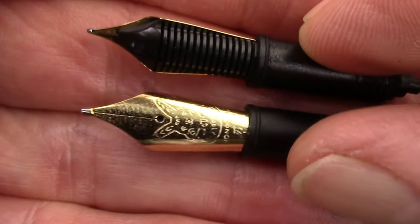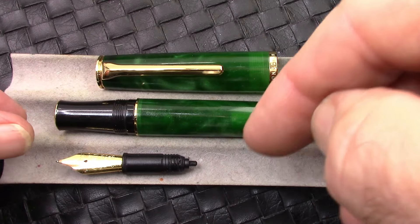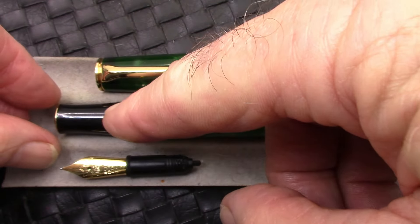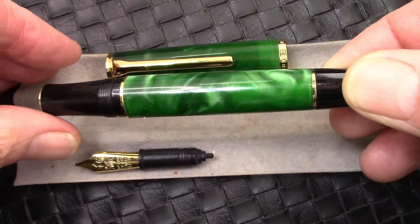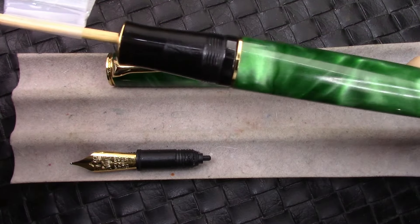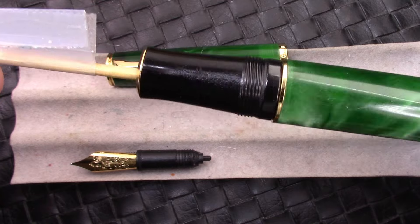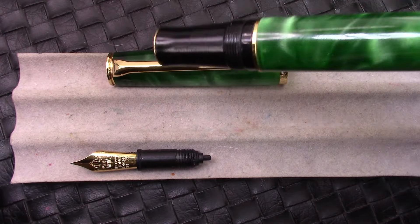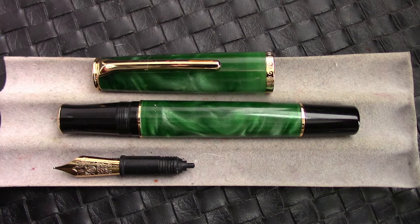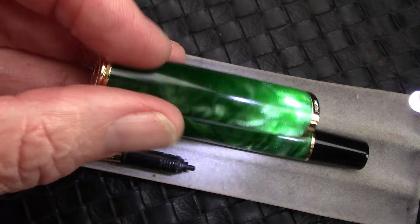Two very nice nibs, and they both have that new feed design Hongdian has been using. Here we have the N12 disassembled as much as we're going to do. This is the right nib assembly that goes into the section; the section doesn't unscrew. We're going to check out the piston height with our trusty measuring stick and see that it doesn't retract as far as you would like. So I will take out this piston and try to give it more travel — I'm comfortable doing that; not all pen reviewers are. The LED on this resin reveals it's a very nice resin with a lot of pearlescence in it. Some may refer to it as chatoyancy.